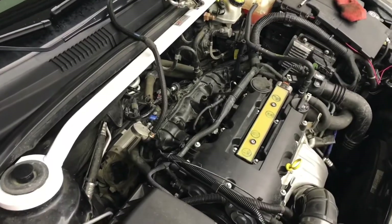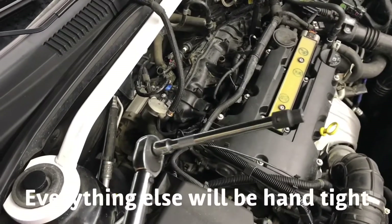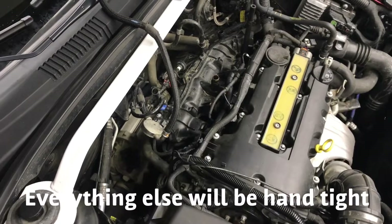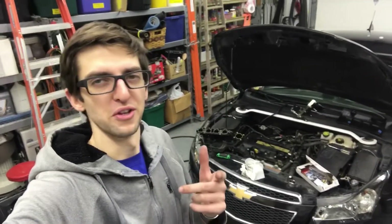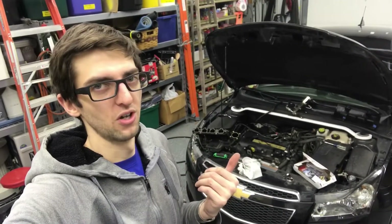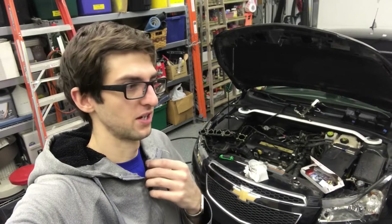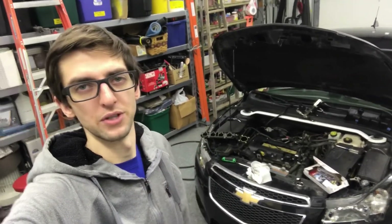I've got it all maneuvered back in there. Torque your six mounting E10 bolts to 15 foot-pounds. Thank you for watching — just watch the video in reverse on how to reinstall it. If you have any questions, leave a comment below. Thank you.